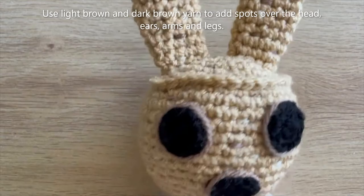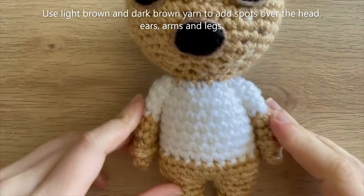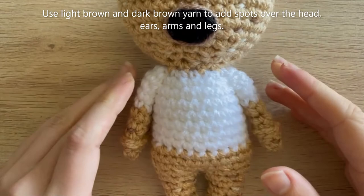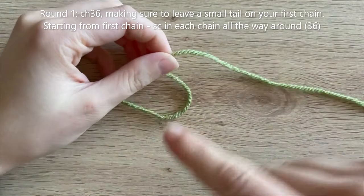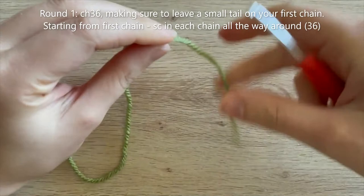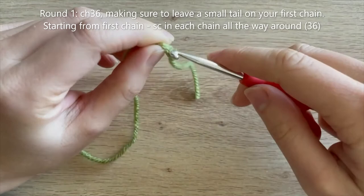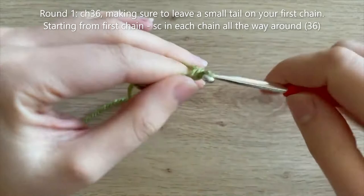I've finished adding the dark brown and light brown spots to the arms, legs, and mainly the front. You can do as many or as few as you like and make them as prominent or subtle as you prefer. Now for the final piece — the dress. Grab your green yarn. The dress is worked from the bottom upwards; chain 36 and work in rounds. Leave a little tail when you start the chain — this will help tidy up the bottom of the dress later.